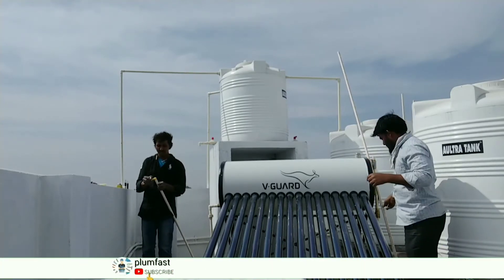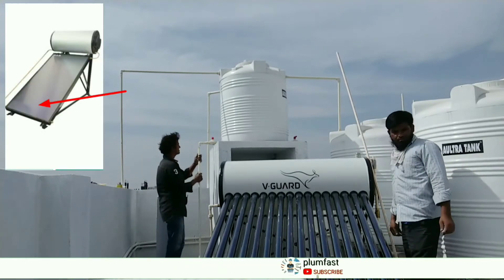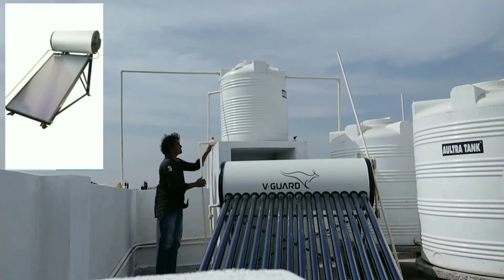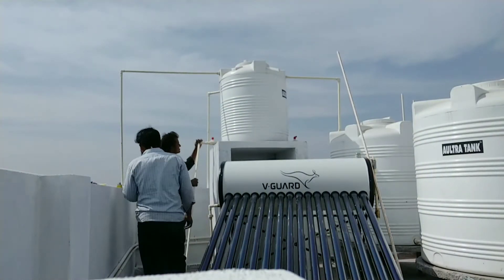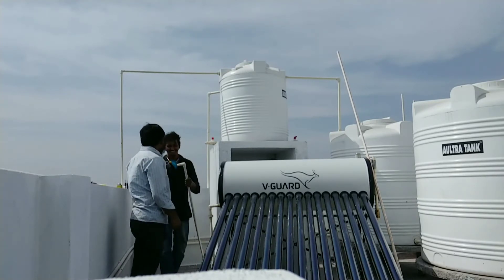We have two types of solar heaters: one type is the panel type and one type is the tube type. The panel type produces hot water. We can change the tubes — one tube produces hot water.